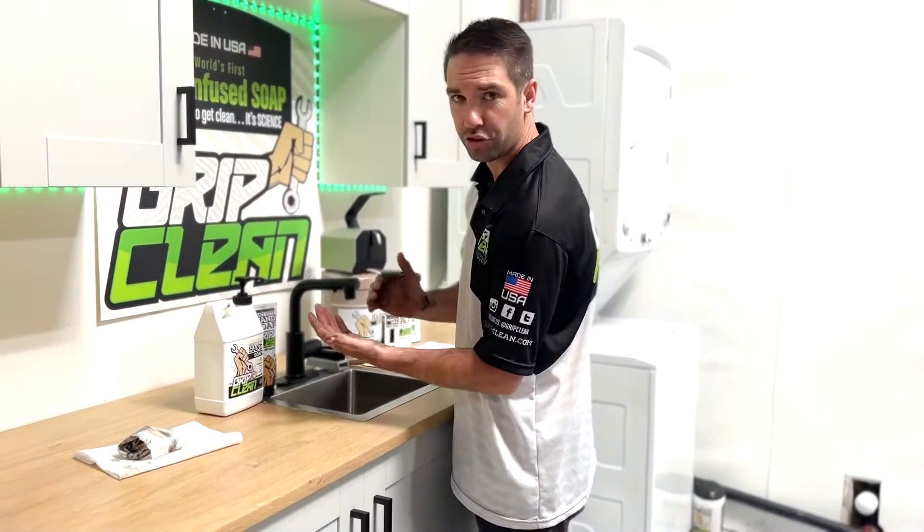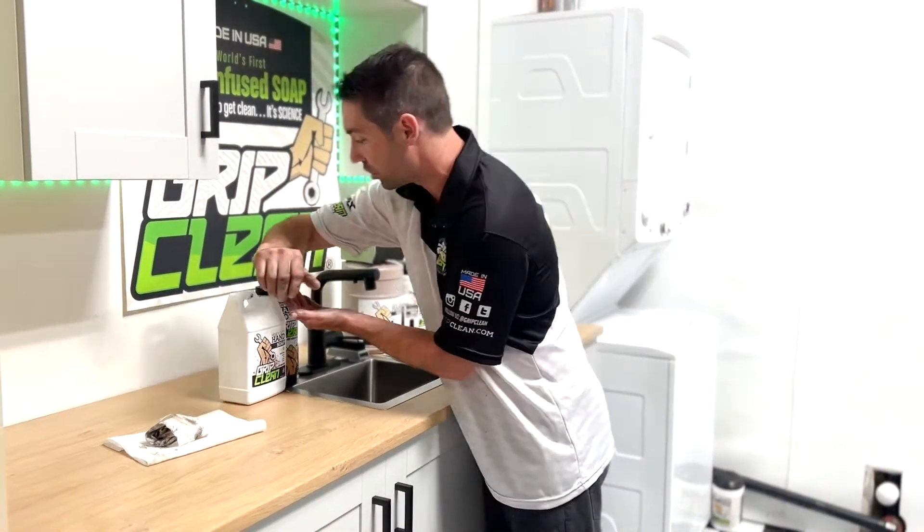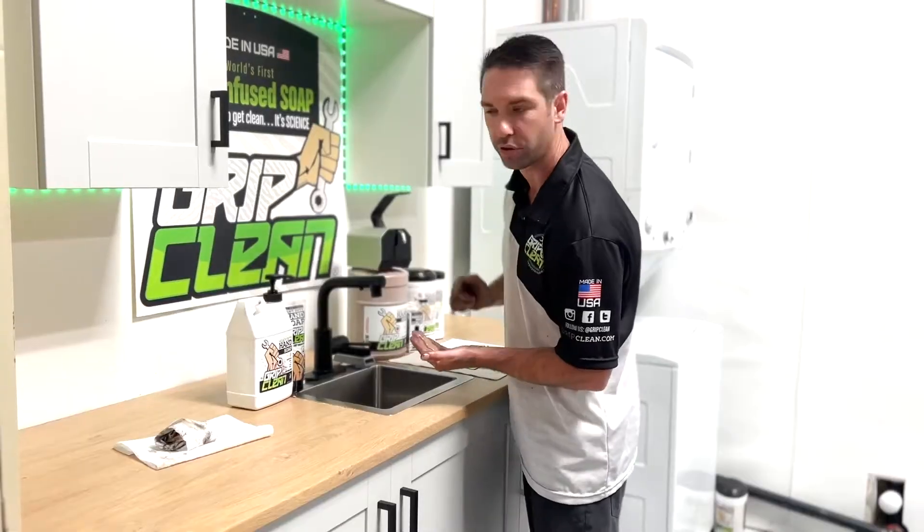You're going to want to apply the soap of your choice to your hands. I enjoy containers that have a little lever like this so that you can use your elbow to dispense it, so you're not continually touching it with your greasy hands.